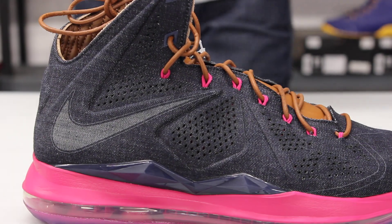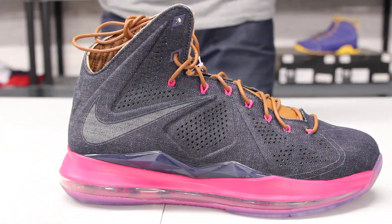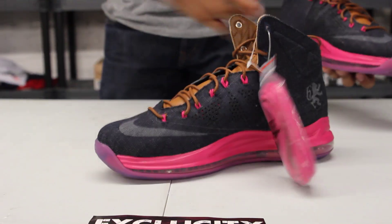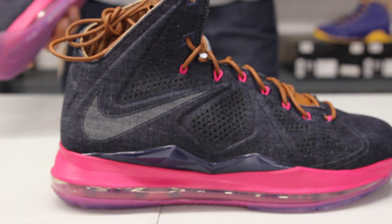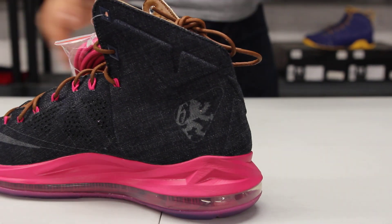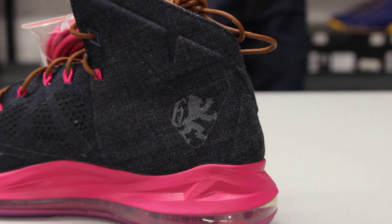The whole upper part of the LeBron is made out of a denim material — you got this sick denim-like material with some detailing on the swoosh in the front there, as well as on the side right over there. And what's cool, similar to the corks, you got that lion logo that LeBron is known for on the side.